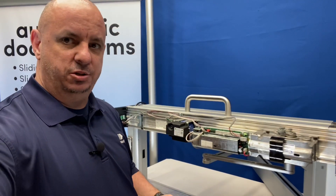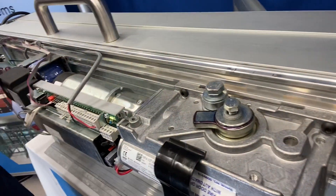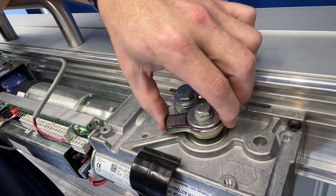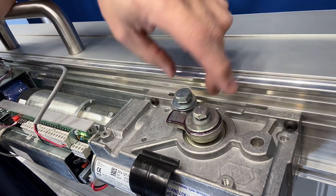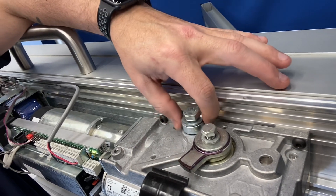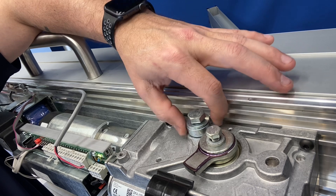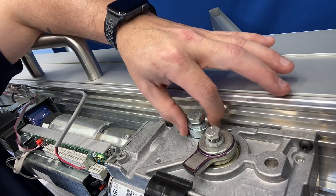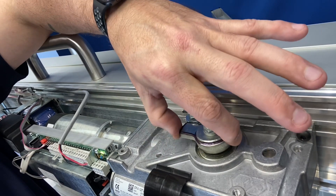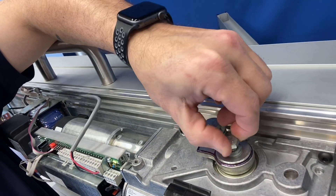I'm going to get a close-up here to show you this, but on top of the operator we have the stop and we have our stop block. The stop will move and rotate around. With my door in the open position, the stop block rotates — it's not completely round, it is oblong. I want the skinny side facing the stop, and I'm going to put my stop up against it and lock it down.